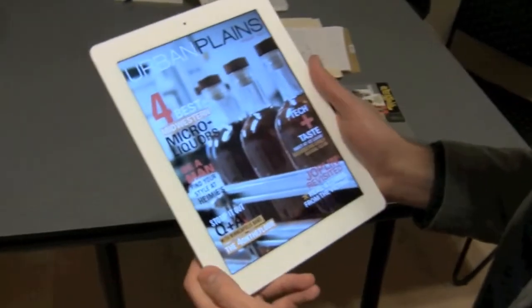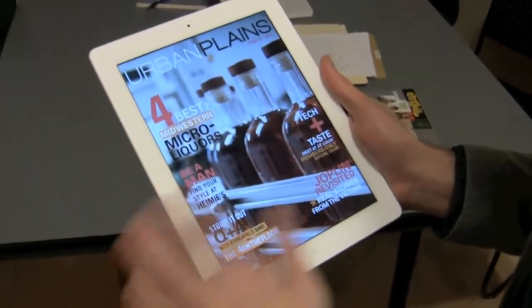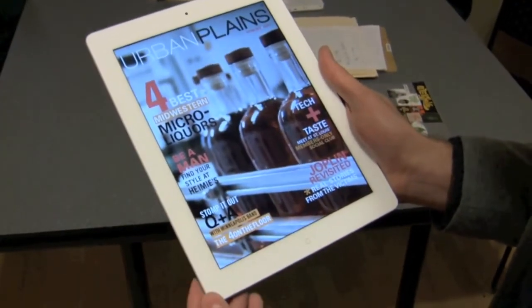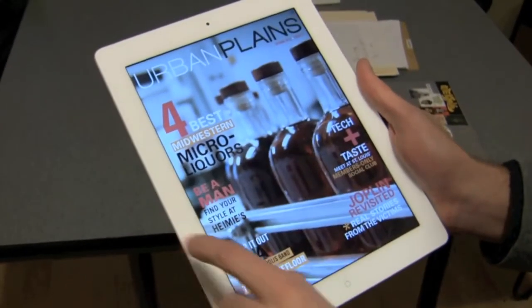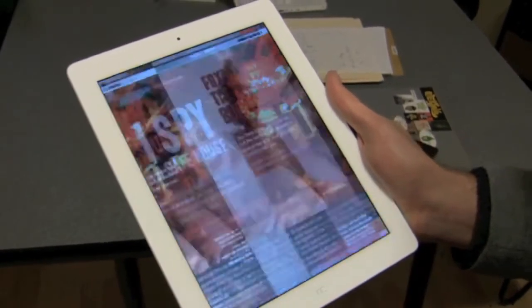We use a system called MagPlus which creates a very nice aesthetic, looks really good. We can jump to any story on the cover here, so we'll jump to Tech and Taste.